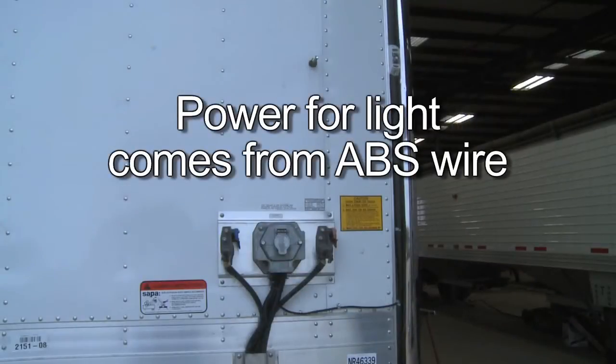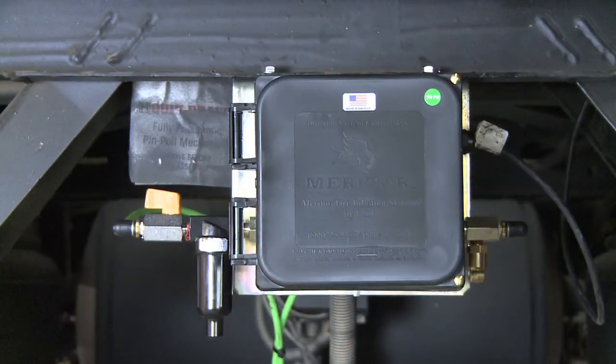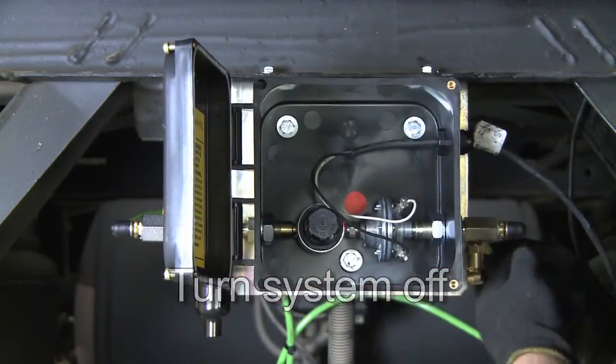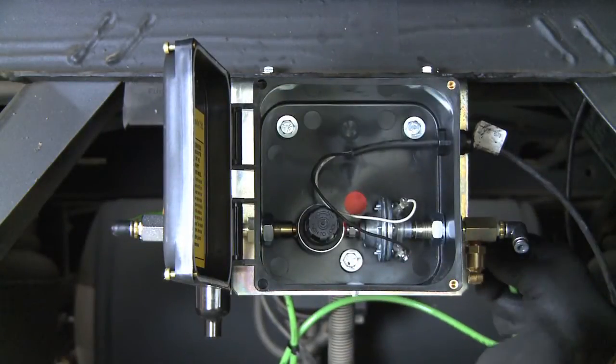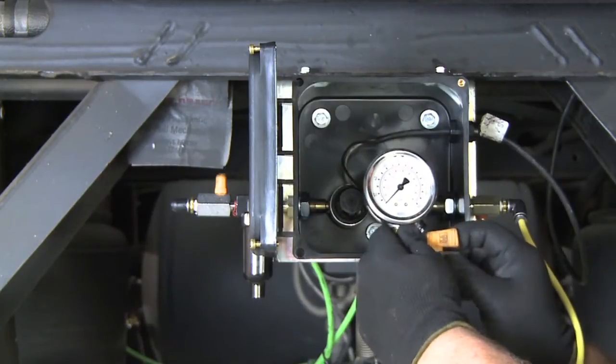Please note that the power for the light comes off the ABS wire on the trailer. Next, we need to check the system output pressure. Turn the system off. Detach the output line from the control box and install a high quality liquid filled gauge to the outlet port on the control box.